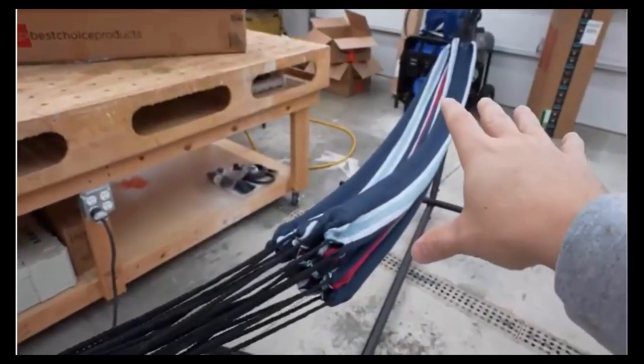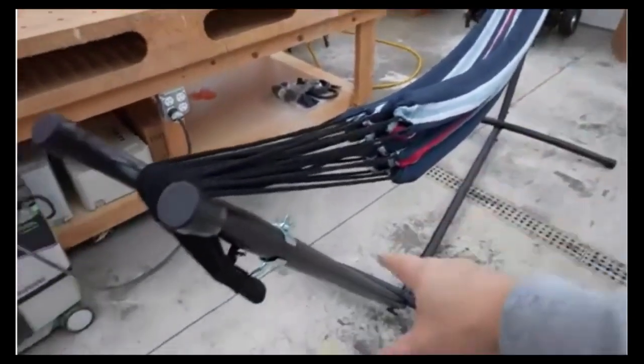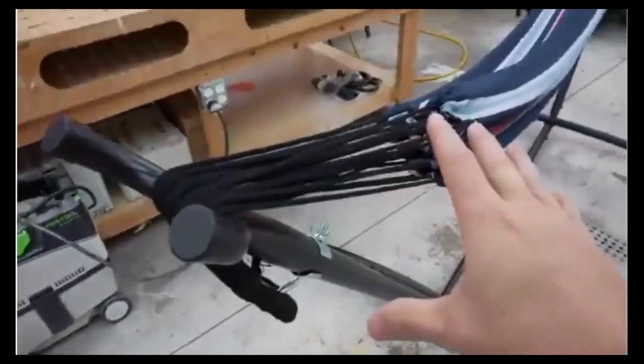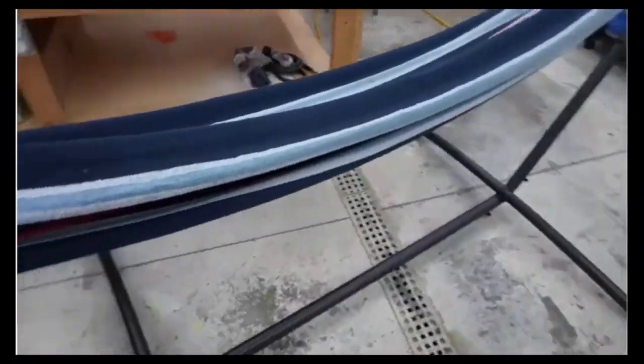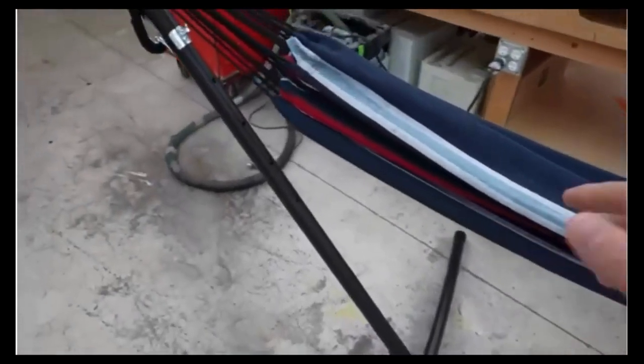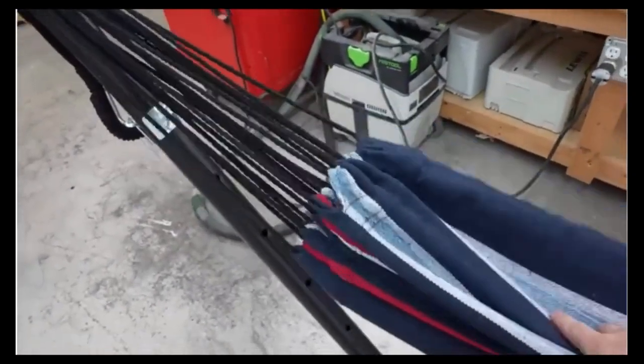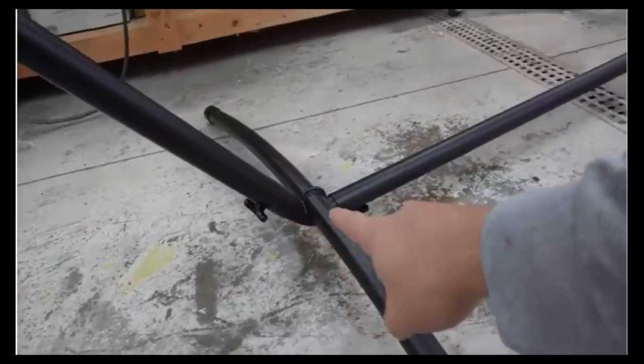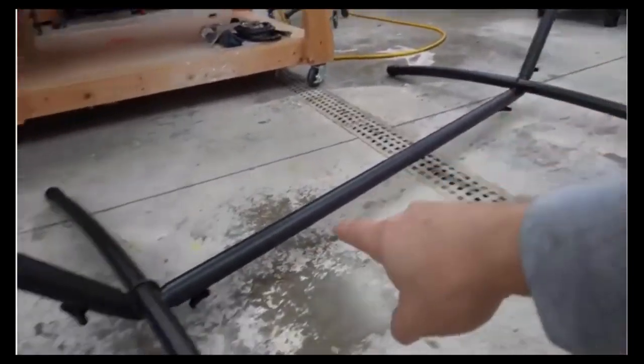You can leave the hammock out in the weather, but if you want to leave the stand outside it's really easy to take the hammock on and off. I really like the design overall — it is very sturdy. When you sit in it you can see it has a little bit of flex, but it feels very secure and comfortable.